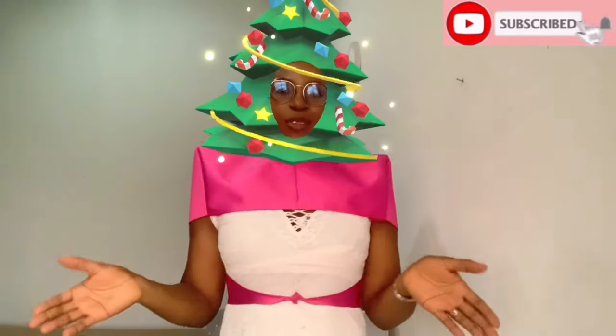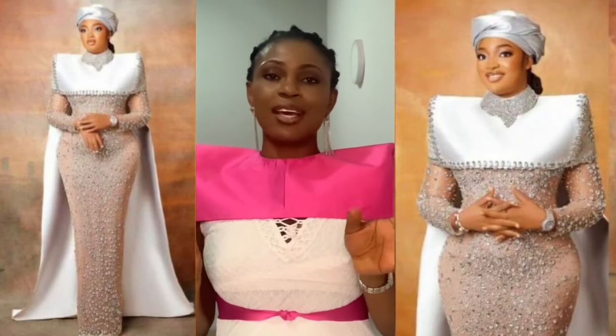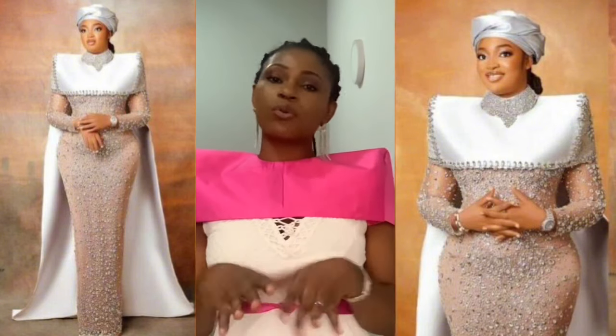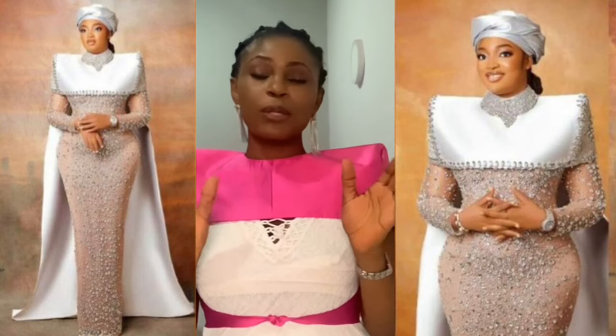Hi guys, beautiful welcome to another tutorial video. If you're new here, you are most welcome. My name is Chi Chi, and if you're a subscriber, thanks for always coming back. In today's tutorial I'm going to be showing you how to make this beautiful piece. I don't know the name - I don't know if I should call it a cape or a dress, but anything that can be worn over another piece of garment, I call it a cape.